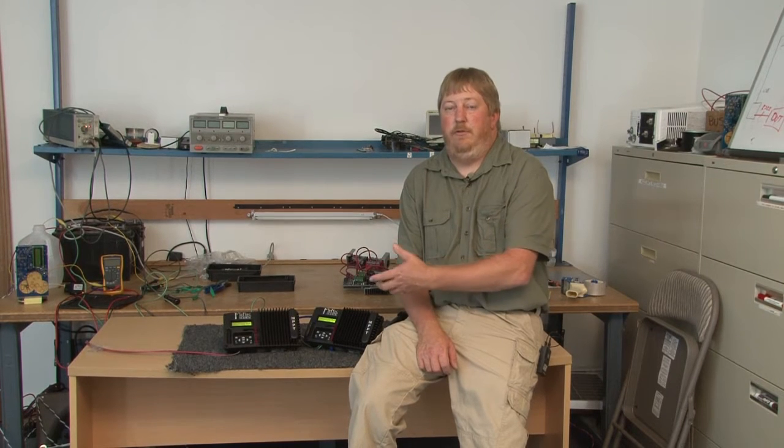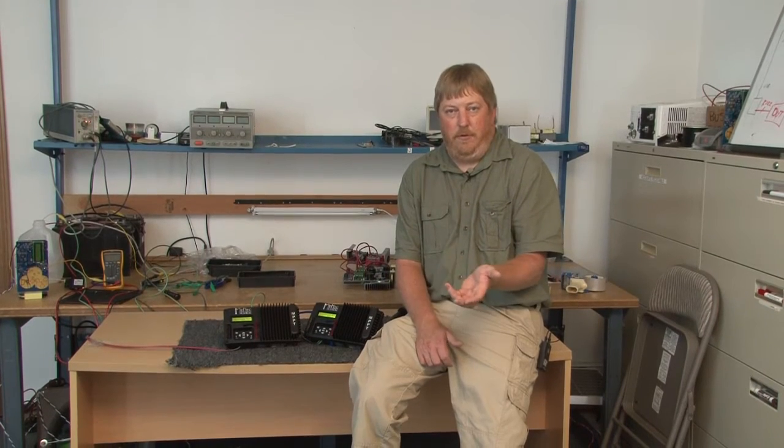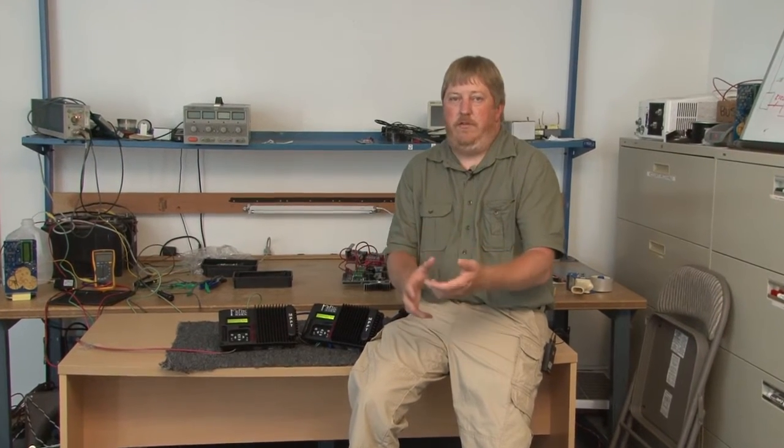Hi, I'm Ryan of Midnight Solar, and today I want to tell you the difference between twin mode versus sync mode on the KID charge controller. I'm going to explain to you what both modes are and why you would use one versus the other.